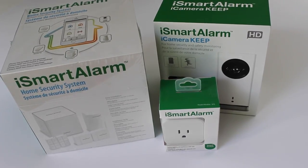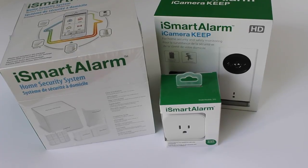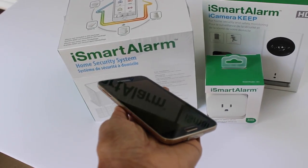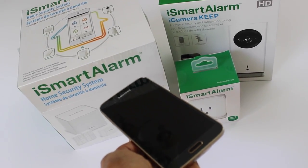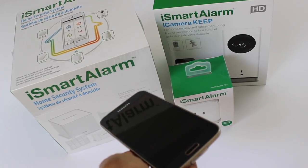Hi everyone! It's me Nikki here and I'm so excited today to share with you the iSmartAlarm. This was something that I was really excited to share with you and to try in my home, and I am coming with rave reviews. This is a DIY home security system — you can monitor your home from your mobile phone. I love this concept. Never heard of it before, but I heard of iSmartAlarm and I'm really stoked about this.